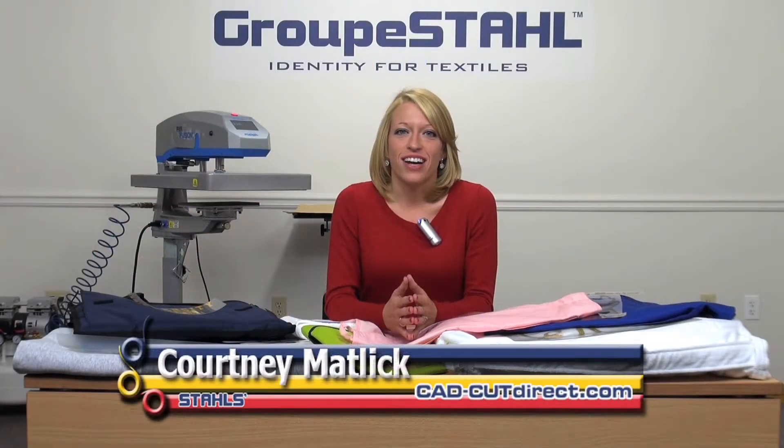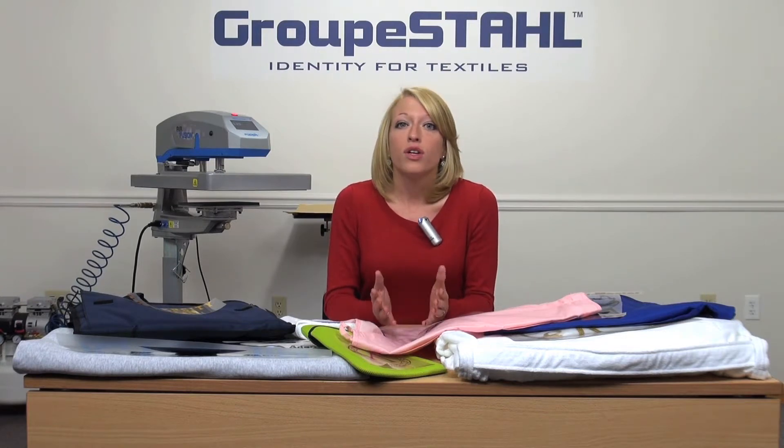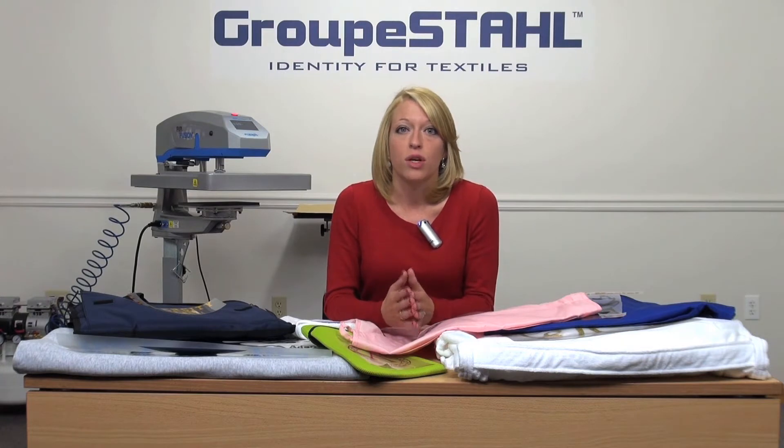I'm Courtney Matlick with Stahl's CADCUT Direct. As the holiday season approaches, take advantage of new sales opportunities by encouraging your customers to complete their perfect gift with a personalized item. In this video, we're going to personalize a variety of gift items that you can offer to decorate for your customers this holiday season. For this, we'll be using a heat press, vinyl cutter, and CADCUT heat transfer materials, which we manufacture and sell direct. Let's take a look at the application on these items.